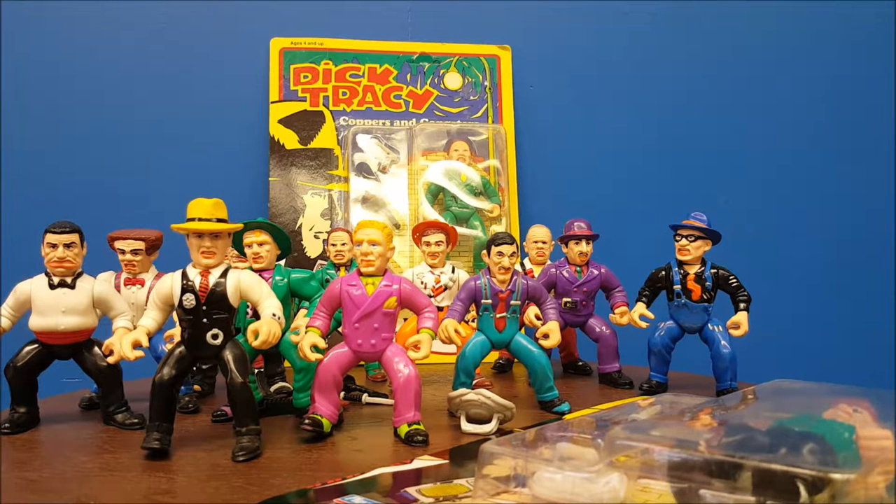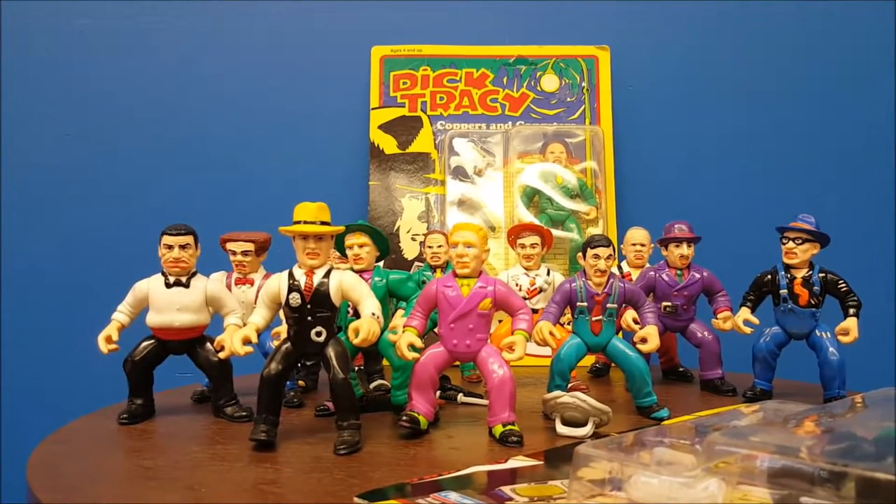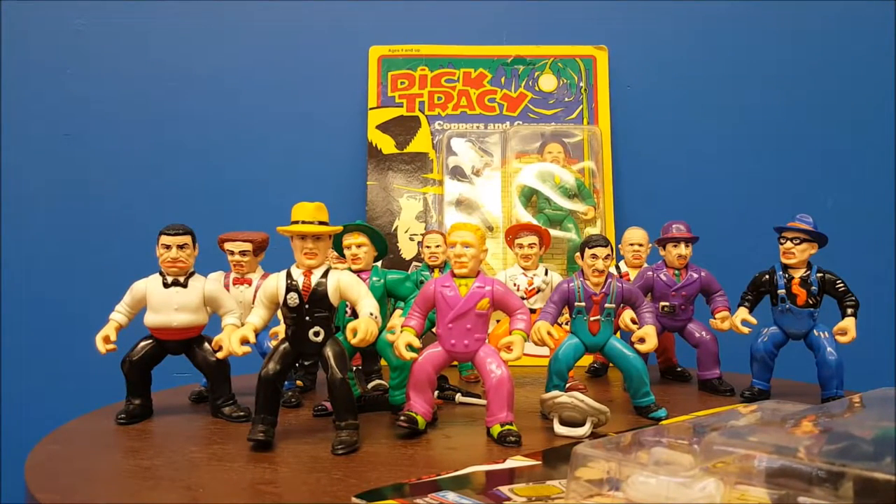Mumbles was the one who got arrested by Dick Tracy and put in front of the light. They slowed down the tape to where he said 'Big Boy did it.' So it was a surprise cameo by Dustin Hoffman as Mumbles. The movie was a huge hit in 1990 — they wanted to continue the blockbuster, because the year before was Batman.